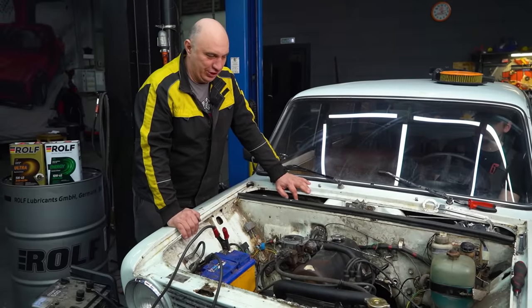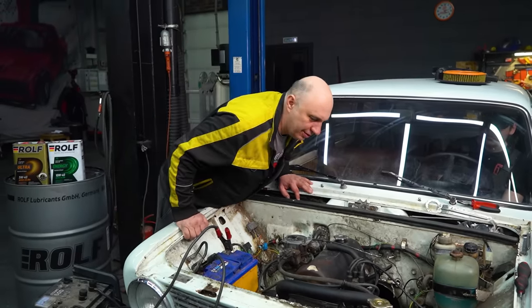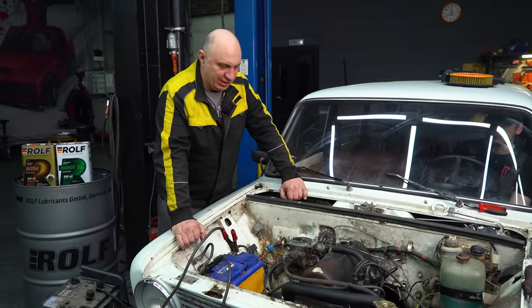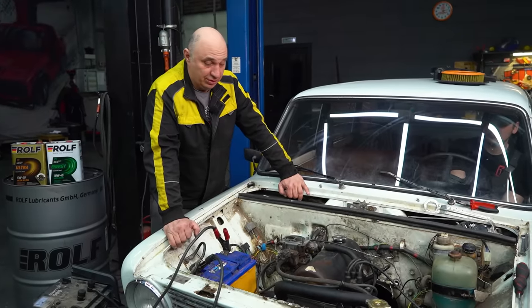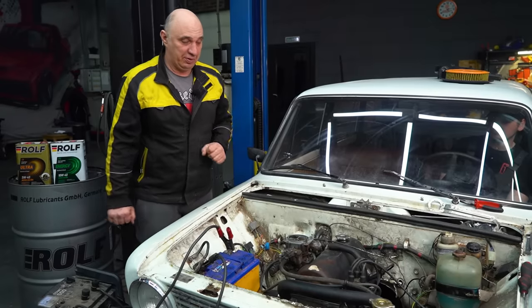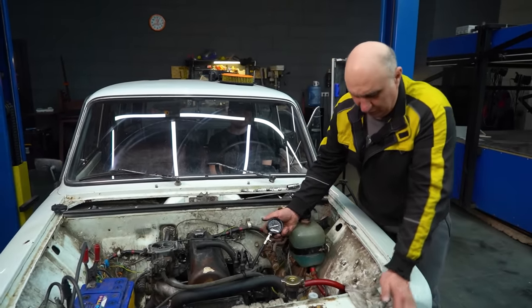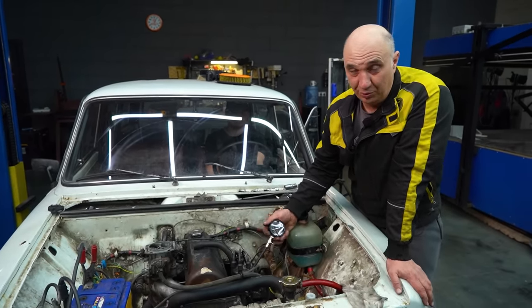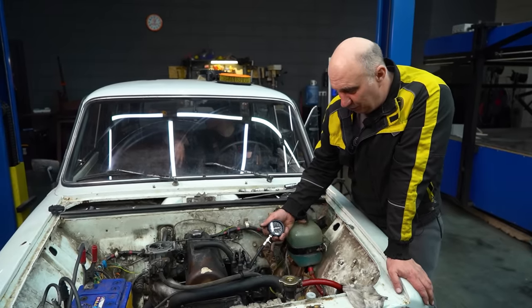Problem is the engine is shaking, quite noticeably. We'll figure it out — I'll switch it off. I'm quite glad that it started. We're going to do a bit of fine-tuning; perhaps the ignition leads are in subpar condition. Let's fine-tune and check the compression. I've got my compression tester. With this being a freshly assembled engine, there might be some discrepancy, but we're about to find out.